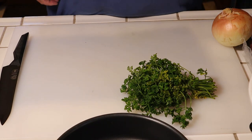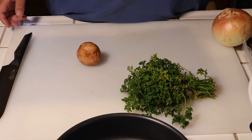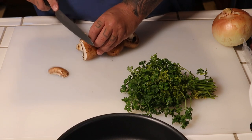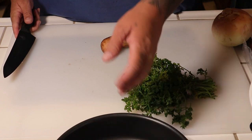Let's go ahead and get started with our filling. What I have here is some portobello mushrooms — we'll get a few and just slice them like this, then put them in our saucepan.